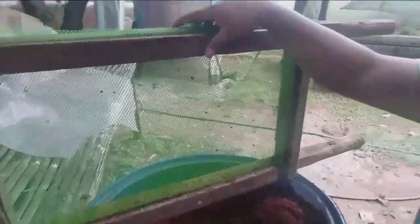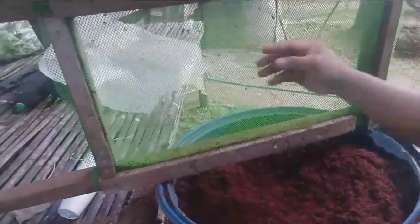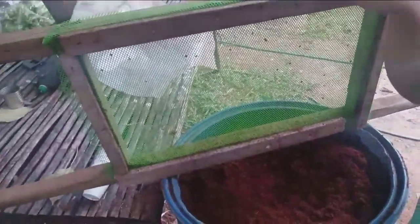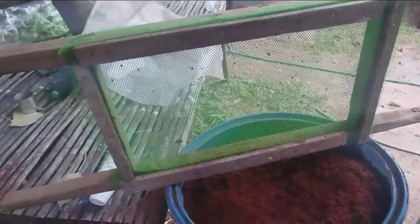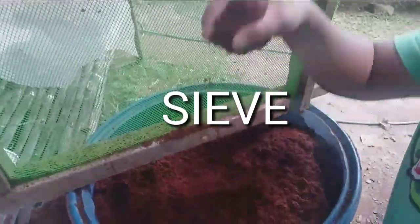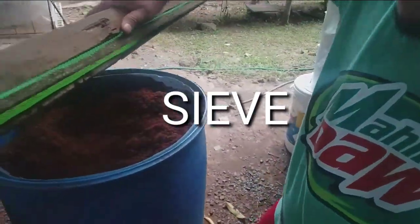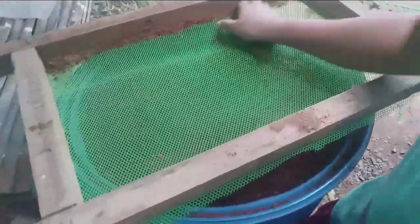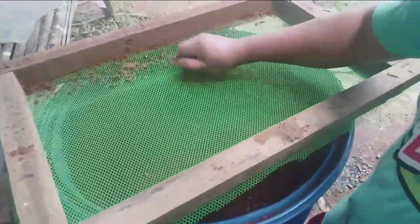Now, if you use this improvised material — it is made of screen or chicken wire — and we have already created a frame out of wood or coco lumber. This frame is used for sifting. I'm not sure what the exact term is, but I'll try my best.